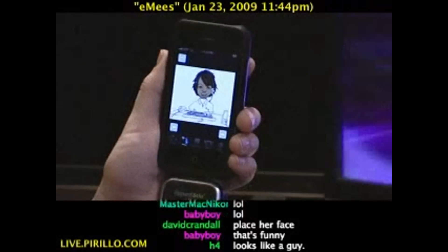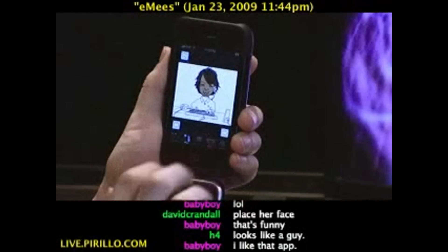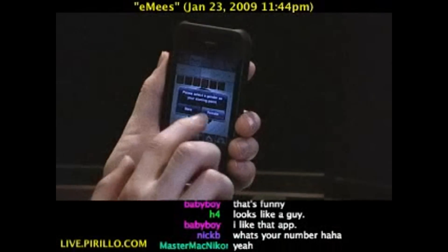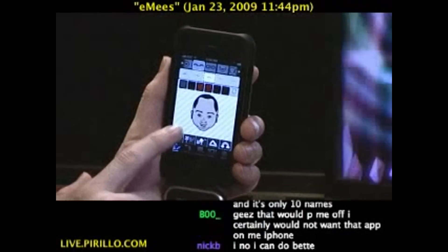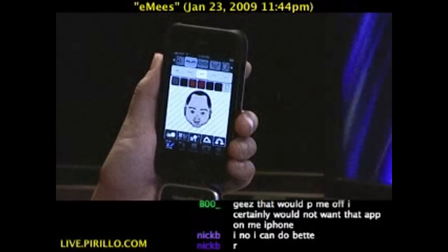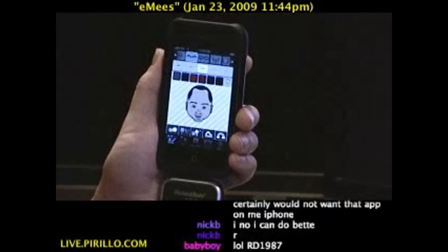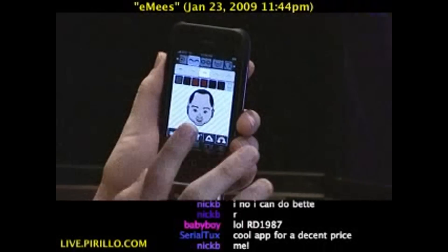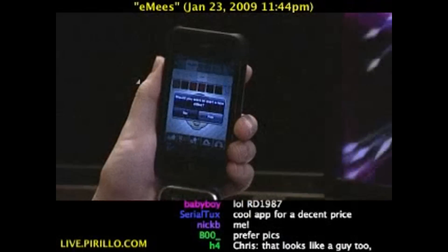If you think you can do better, go ahead and download the app. It's $3 right now in the iTunes App Store. Does that look like anybody you know? I wonder if I can make it look like someone I know. Anyway, my email address is chris@parillo.com. You're free to drop me a line anytime about any iPhone app you might know of, free or not free.